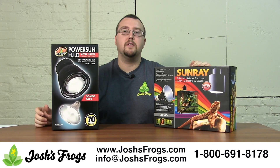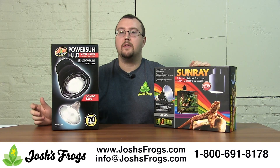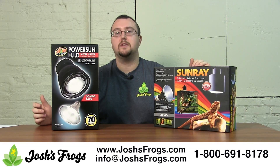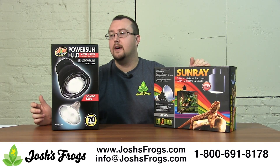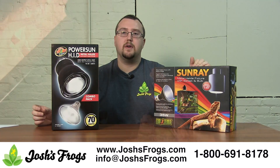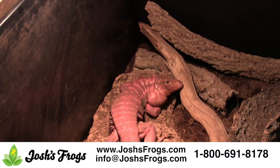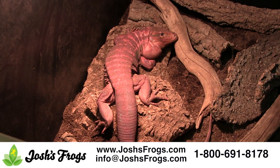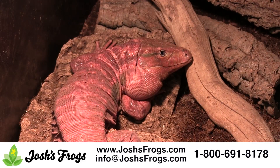Both of them also put a tremendous amount of UVB out. In a lot of ways, these are probably the best UVB source produced via artificial means available on the market right now. They also put off heat. In general, keep your animal anywhere from 8 to 12 inches away from these bulbs, as UV can actually be too intense. But they'll actually throw usable UVB as far as three feet away, making these great for chameleons.